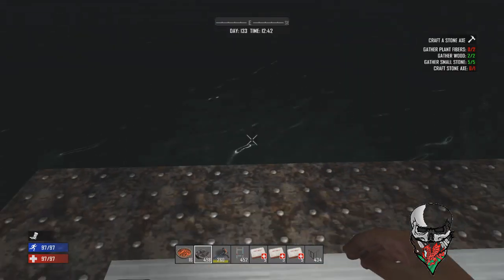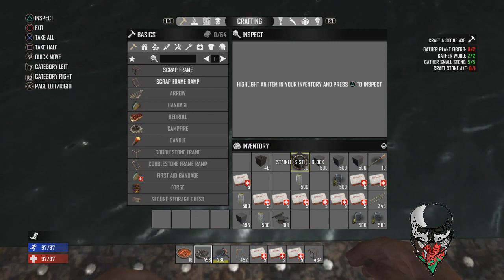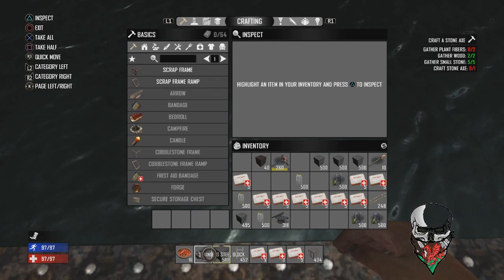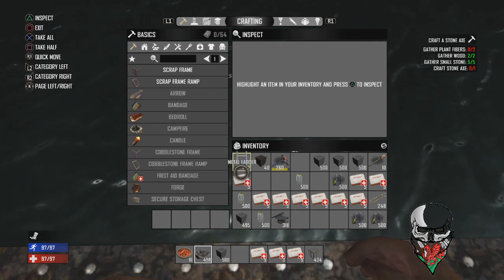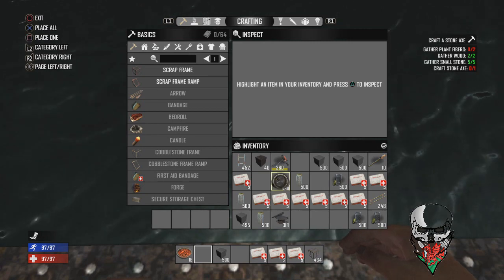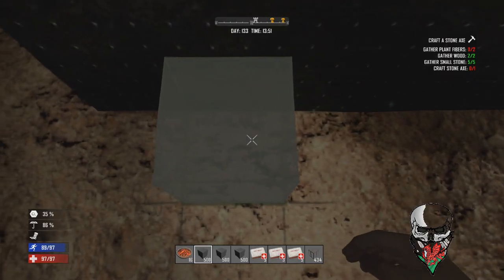For the next part, you're going to need some blocks of your own choice to start building the base underneath the water, which is going to be connected to the shaft. Use any block you like — I'm using stainless steel as it's one of the hardest blocks in the game. I'd also suggest getting some medical packs in your belt ready to use, as they let you stay underwater longer.